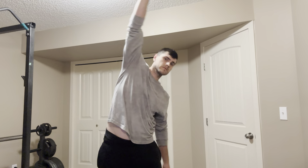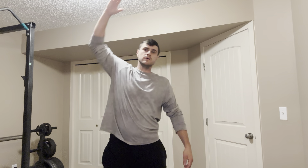The next exercise is going to be this. Really feel the stretch in here.